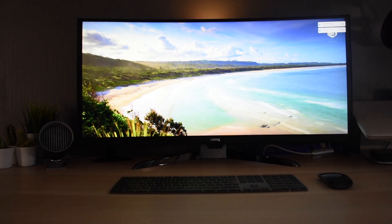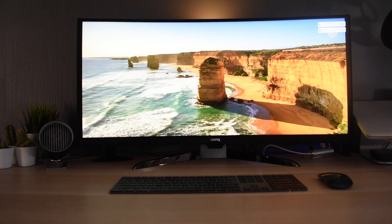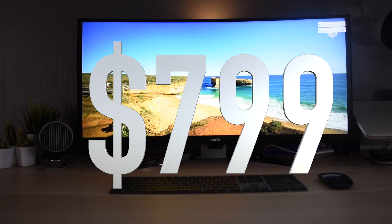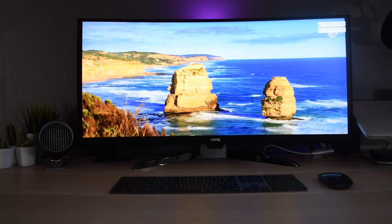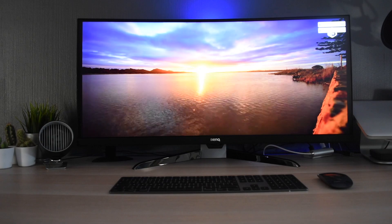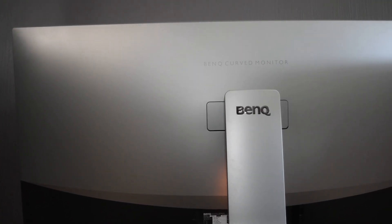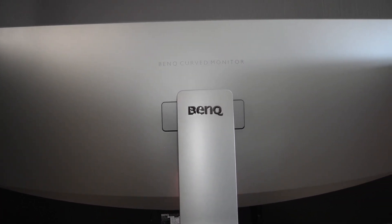On to price — this has come down since it was originally released at the end of 2017. Now in the UK you can pick this up for £608, which is an incredible price for a curved ultra-wide screen, and in the US it's $799. There will be links in the description so you can check it out for yourselves. This is a stunning monitor at what is now an incredibly good price, so if you want to dip into the world of ultra-wide curved monitors, this BenQ could be for you.